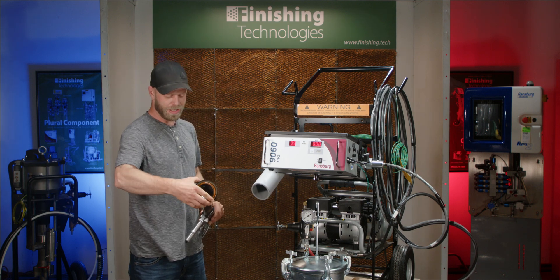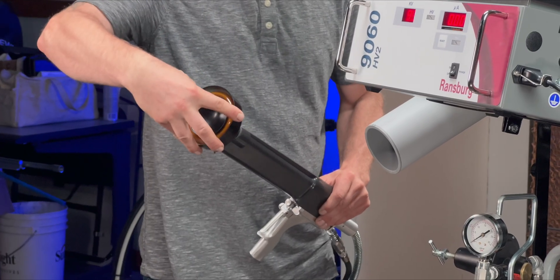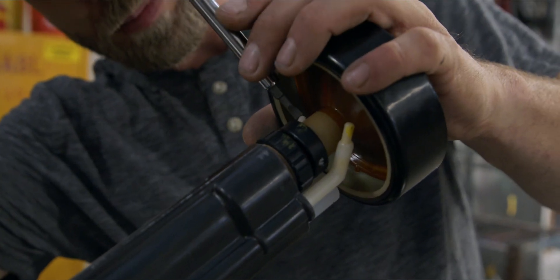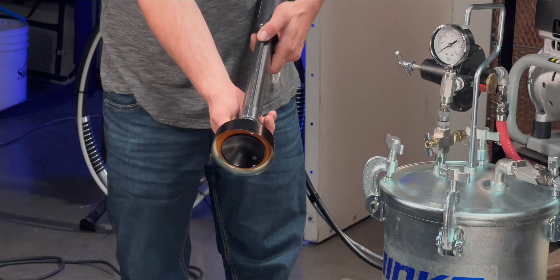Install the bell. Tighten the set screw to attach the bell to the barrel. Position the feed tube and brush.